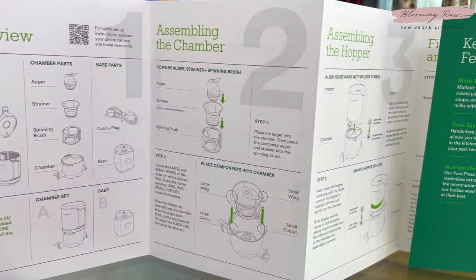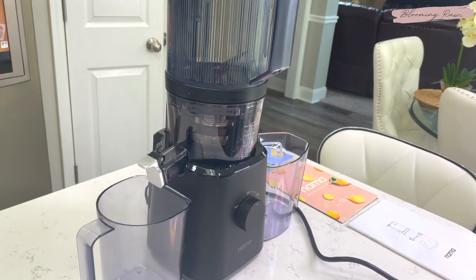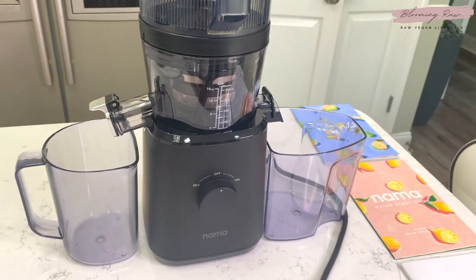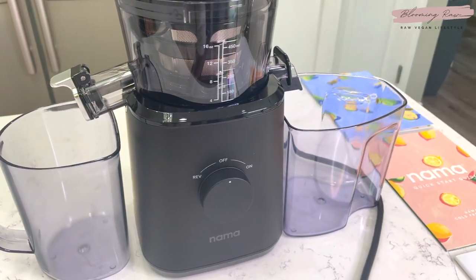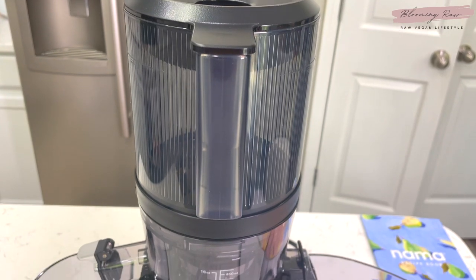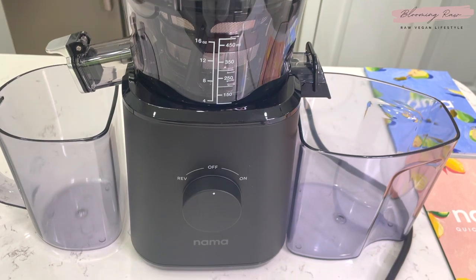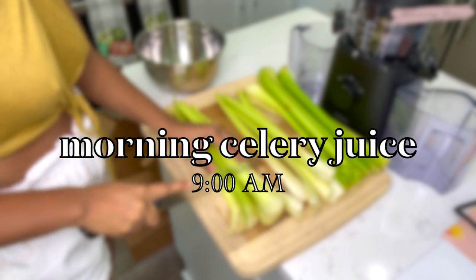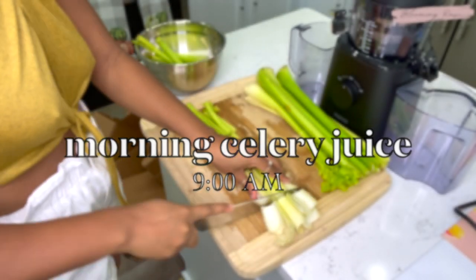They also give you a quick start guide that provides a general overview of the juicer parts and assembly information. This juicer comes in two colors — white and black — I chose the black, obviously. It's just so sleek and absolutely gorgeous on my countertop. This juicer retails for about $550; it's a bit pricey, but Nama Well offers a flexible payment option where you can pay for it in installments, which is really nice.